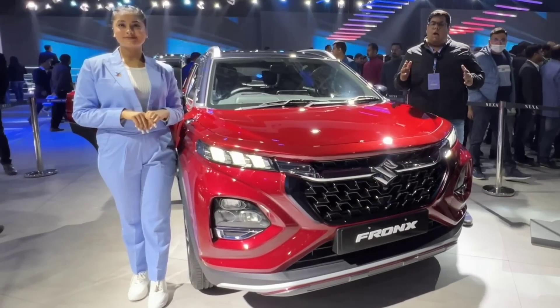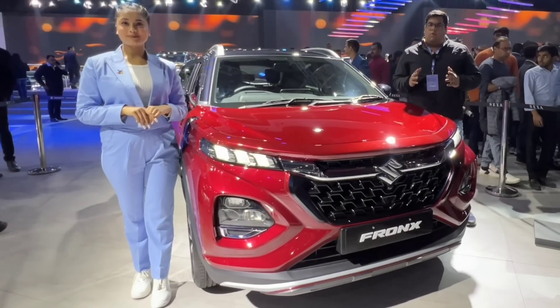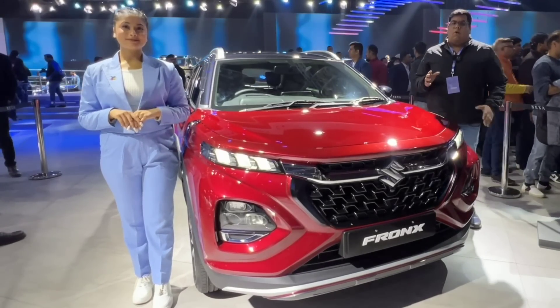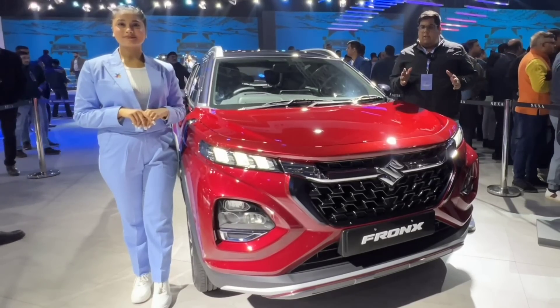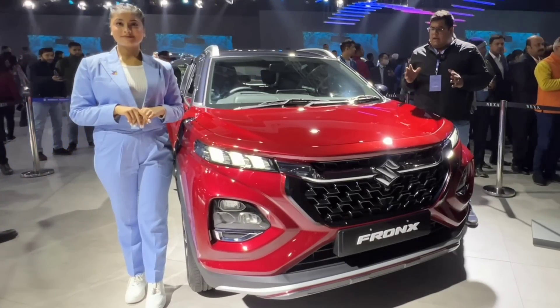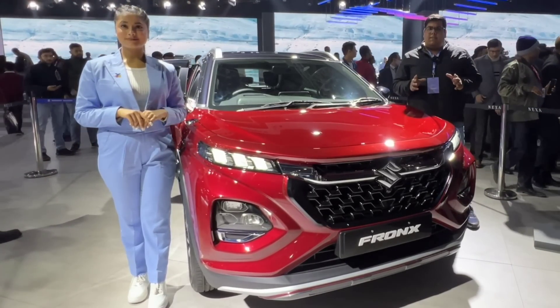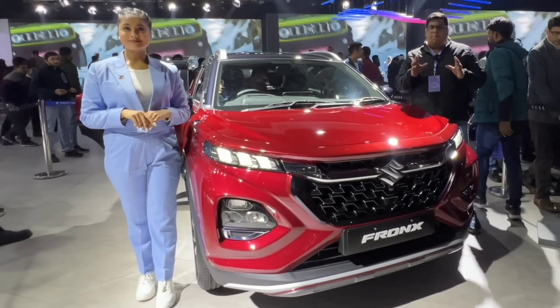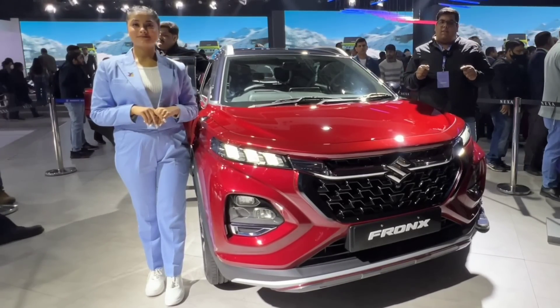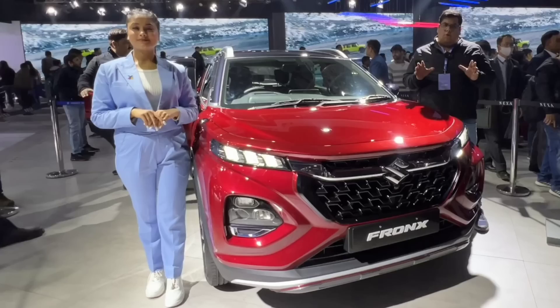Hi guys and welcome back to Autocrypt. Today, we are going to look at Maruti Suzuki's new crossover SUV, the Fronx. In today's video, I will tell you about the base model Sigma — what things you are going to see and what you are going to miss. I will tell you the expected prices, the transmission, and what features you are going to miss compared to the top-end variant.